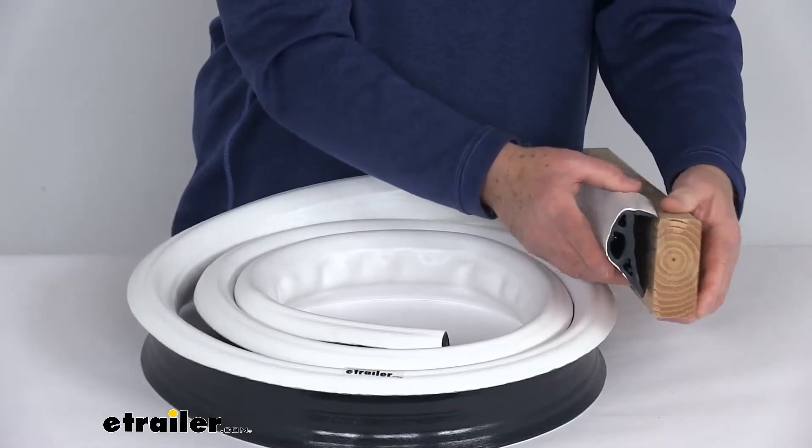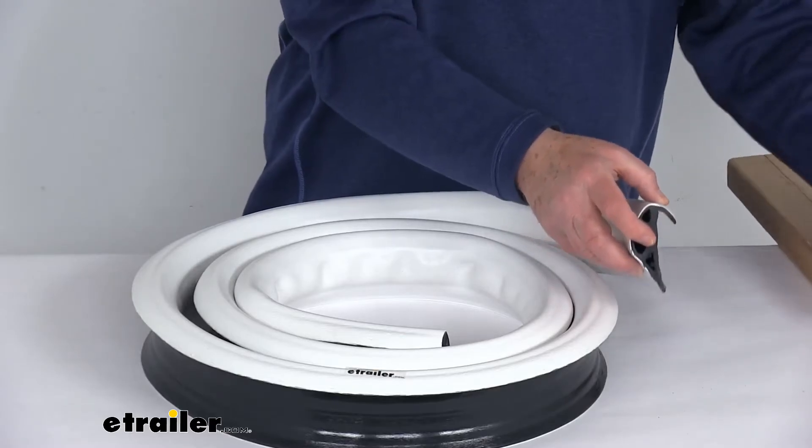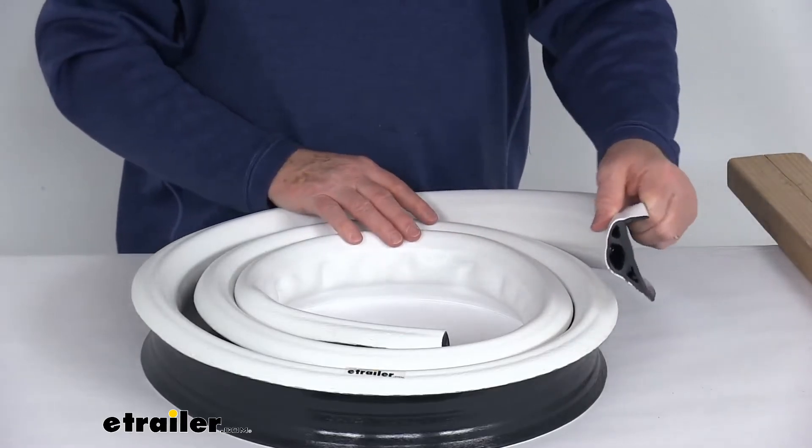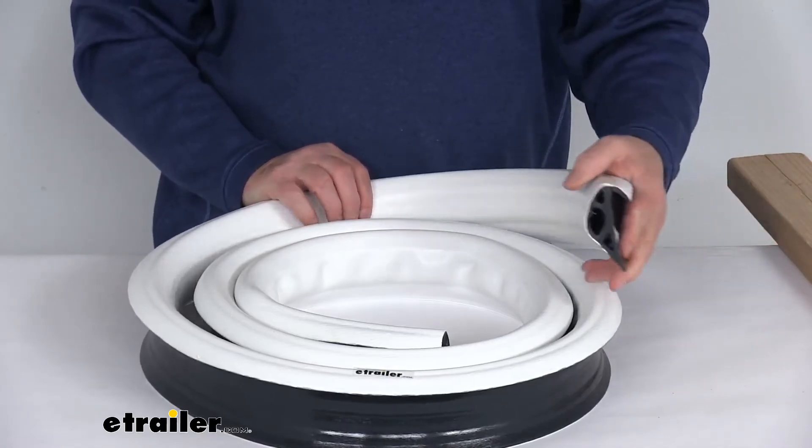It is a double-molded profile, which gives you extra durability and protection. So it is perfect for dock builders, marinas, and larger boat owners. It is made from a marine-grade resin that will withstand the elements.